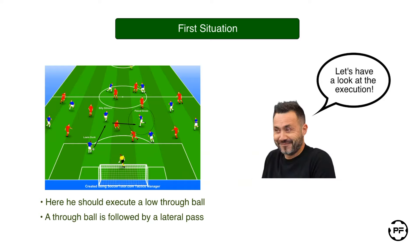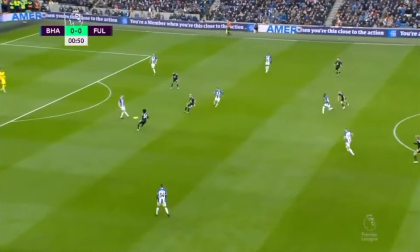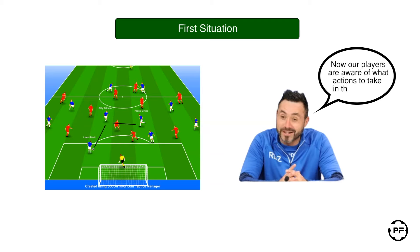Let's take a look at how this strategy works during the actual game. Here the lateral pass is to the center back, but the principle remains the same. So players know how they should proceed if there is no direct danger of losing the ball and there is a possibility to play a through ball.